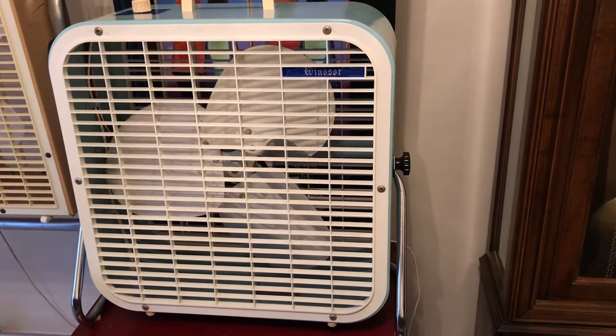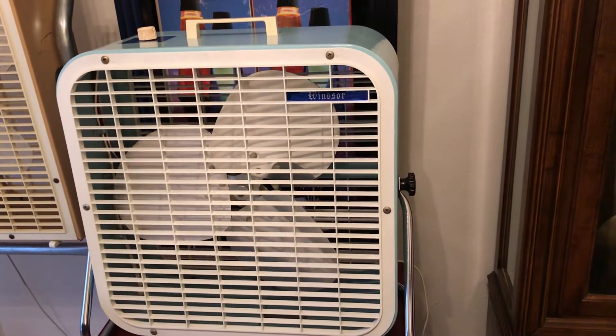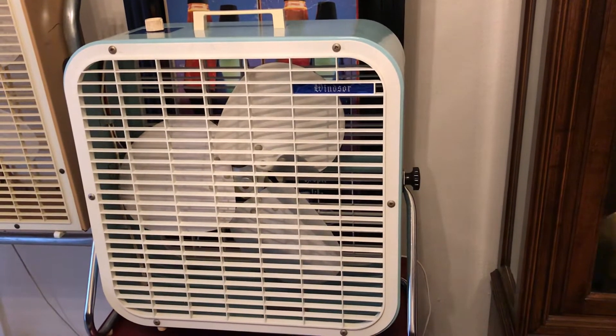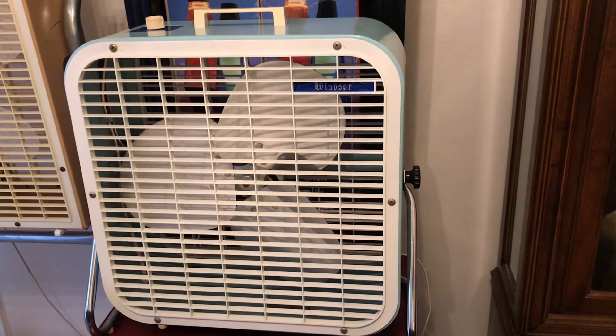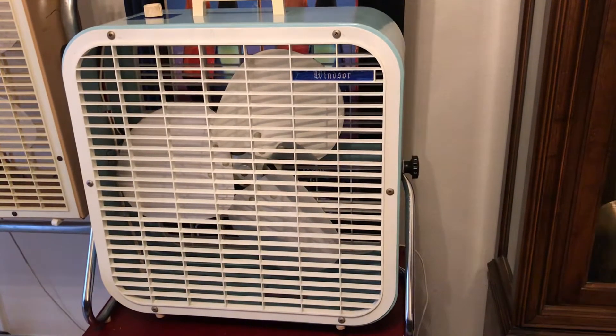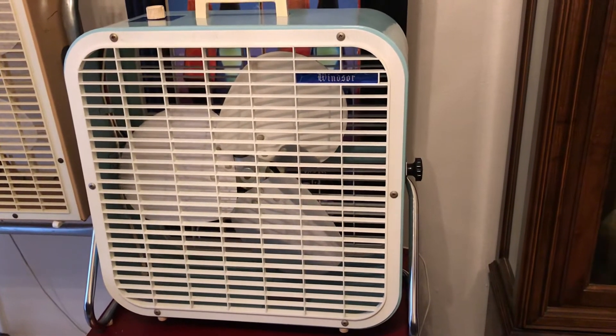I do have another 12-inch one, but it's an older one with the all-metal grilles and the chrome handle. I'm glad to have an early 70s version again — this time the slightly bigger 14-inch. So let's have an overall look at this and we'll fire it up.